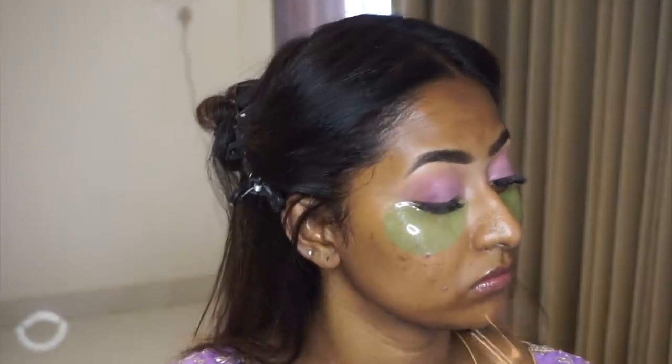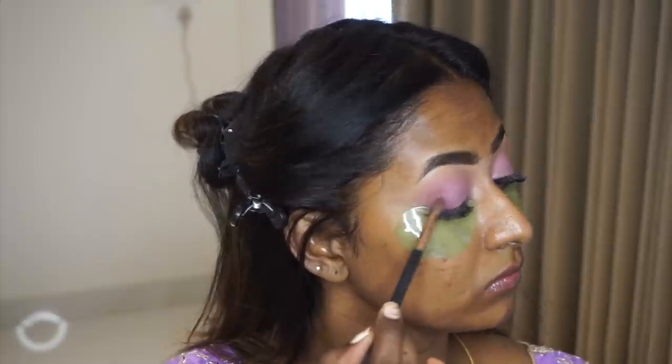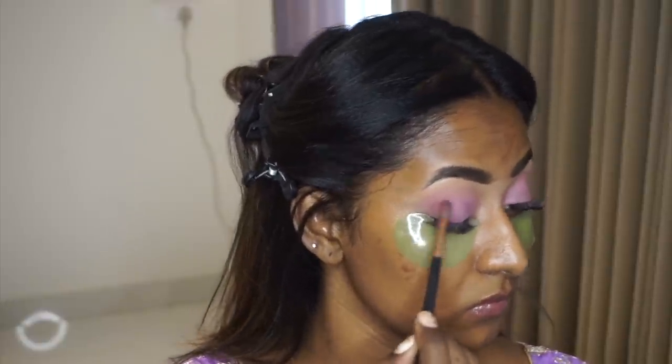I took the shade Hot Mess again and applied it on the outer V of my eye to smoke it out a bit, and whatever was left on the brush I ran through the crease again. I used a tapered blending brush for this.